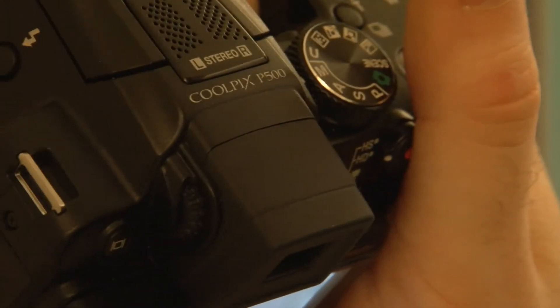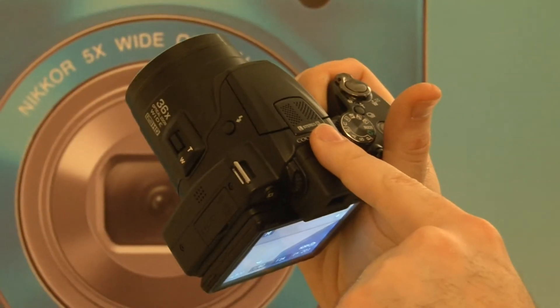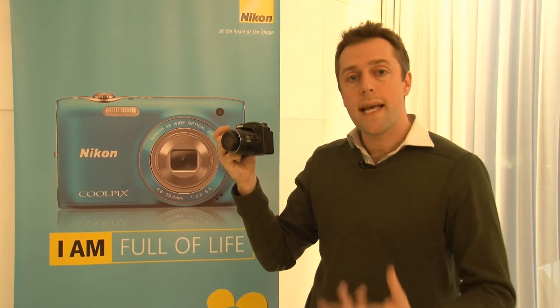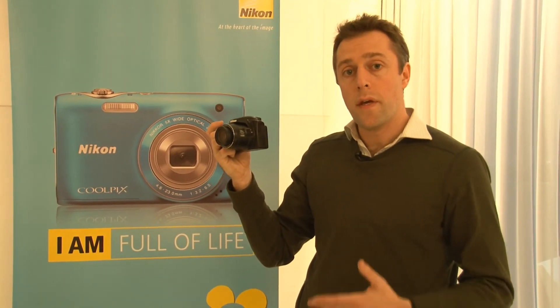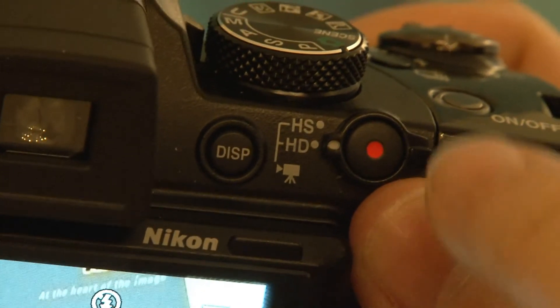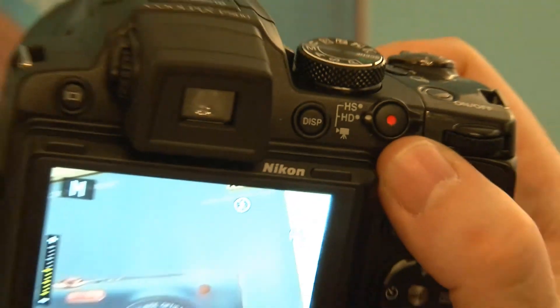Also on this camera there are stereo microphones at the top for recording clips. In video you'll also be able to reduce the quality and capture 240 frames per second, which is really good for slow motion video — in fact it's about one eighth of real time.